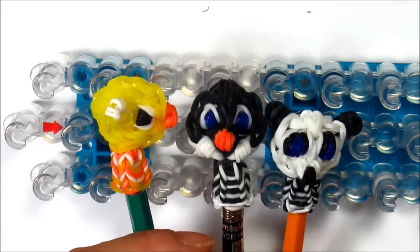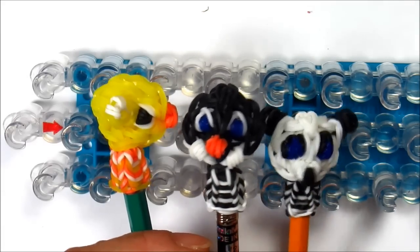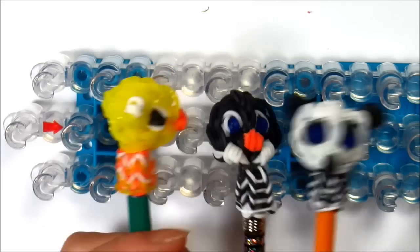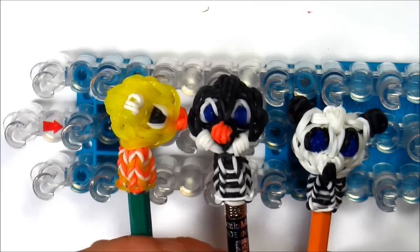In this video, I'm going to show you how to make this pencil topper — the penguin one — and you'll need less than 50 single rubber bands. So let's get started.